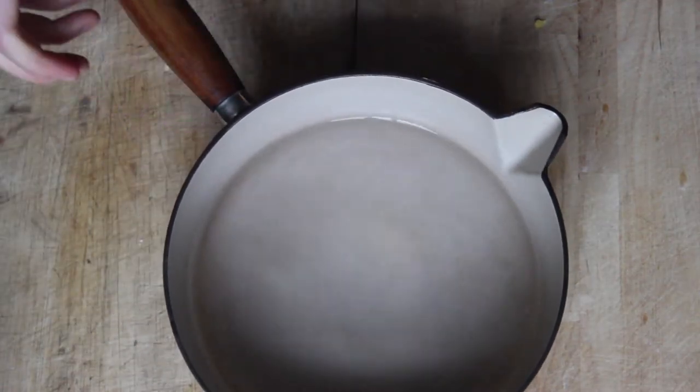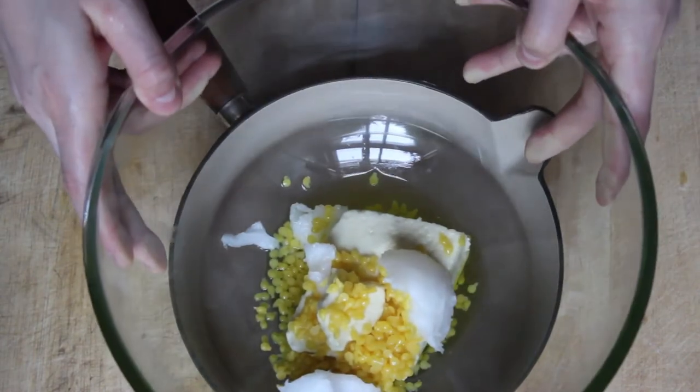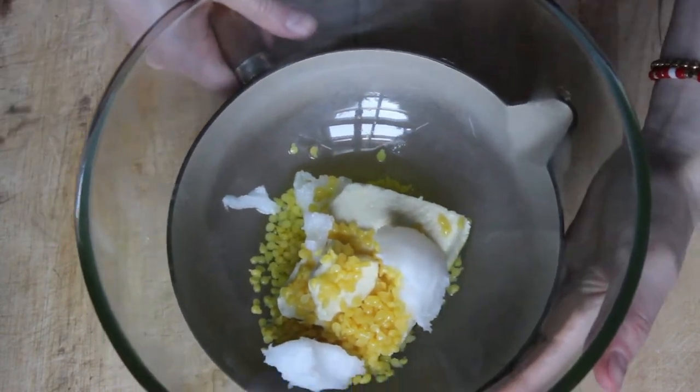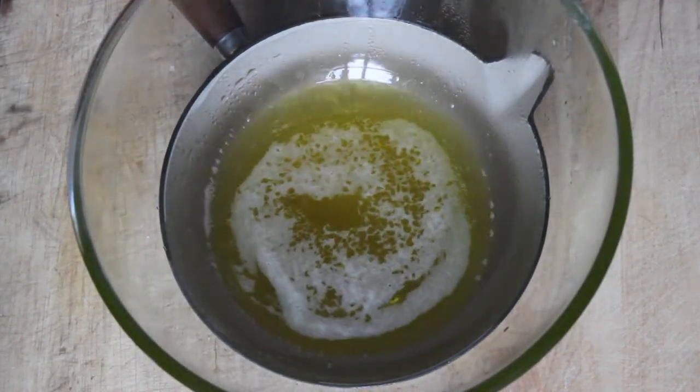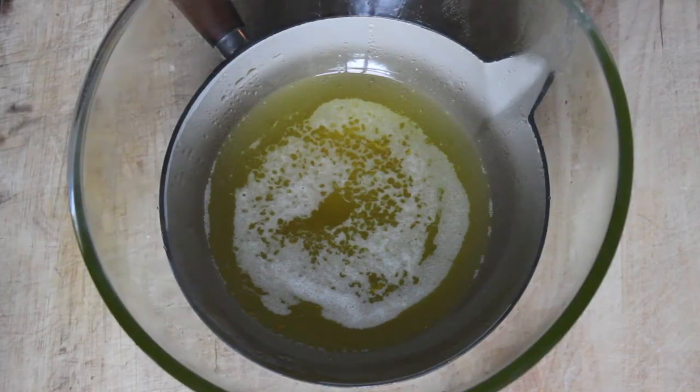Then put the bowl on top of a boiling pot of water and move everything to the stove. Boil the water until everything starts to melt together. This is just creating a double boiler — most people probably don't have one, so this is an easy way of making one at home.